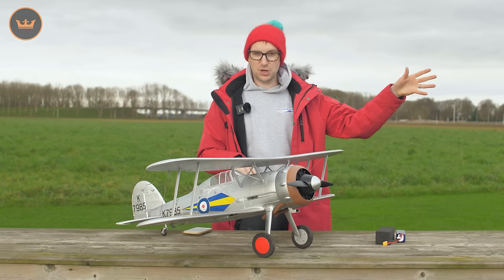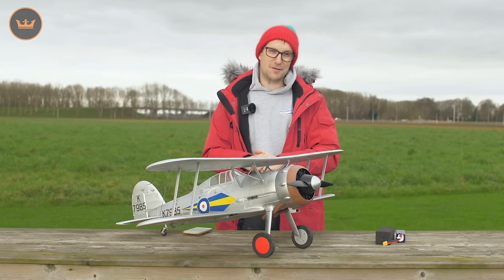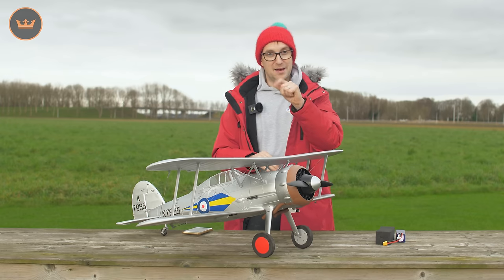This is Grassfield. I'll show you how it handles the grass, how it flies in the air both slow and fast, and really bring this beautiful model out from Durafly. It's the next Warbird release — the 1100mm Durafly Warbird — coming to all warehouses. Now let's go fly.